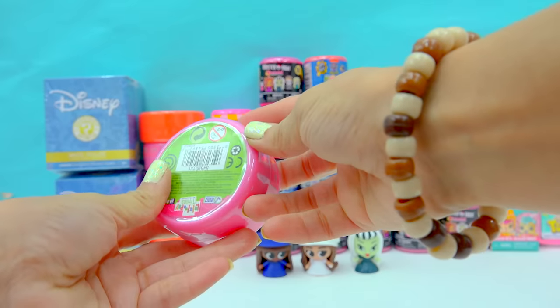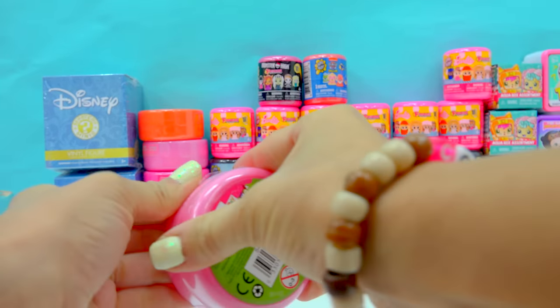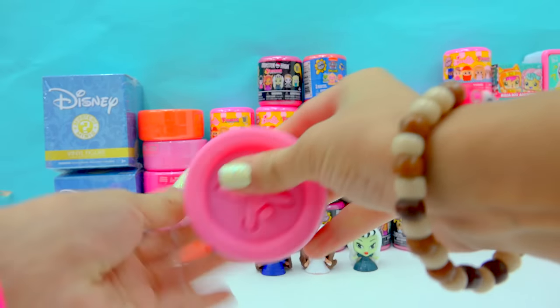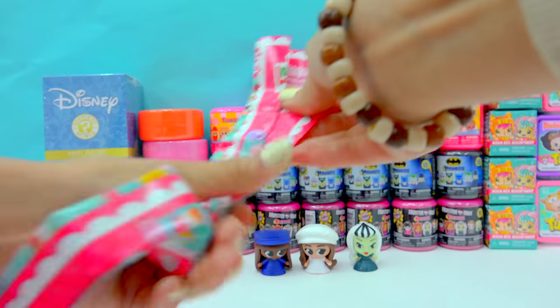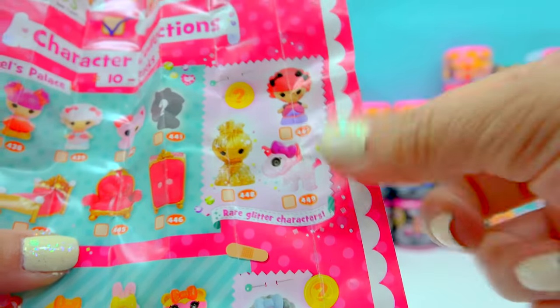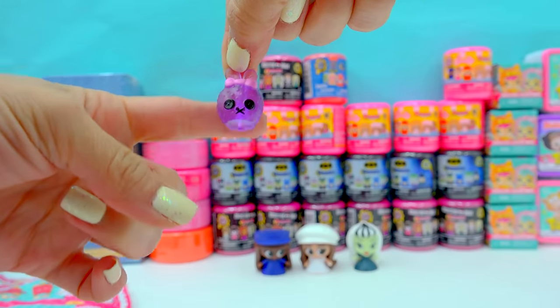These are little La La Loopsie buttons — little La La Loopsie Teenies. There is a very, very small La La Loopsie in here inside of this button. And I know they're going to be as cute as a button, too. Here we have the checklist. There's lots of them to collect, including a golden glittery one. So who is in here? This one we have a cute little bunny — a little translucent-y bun bun.